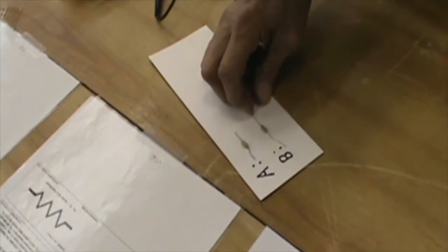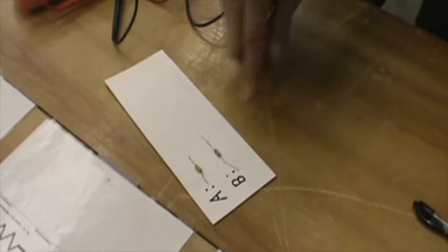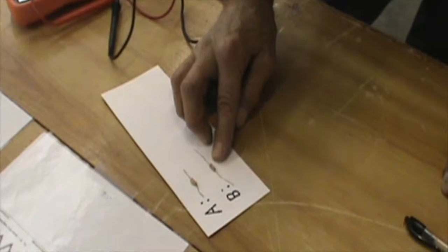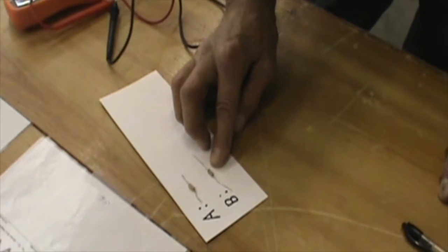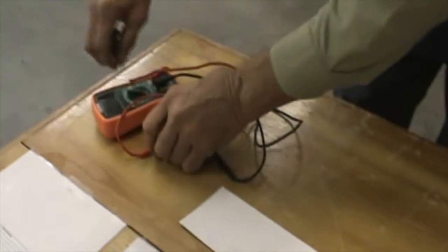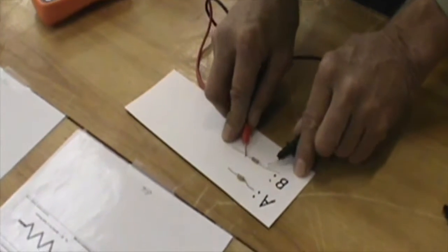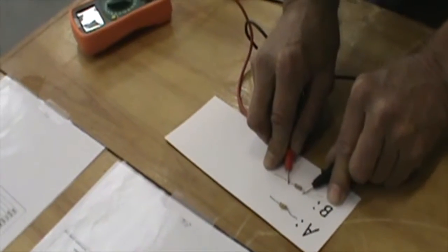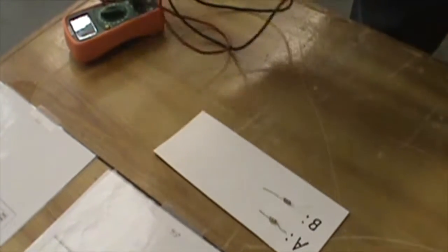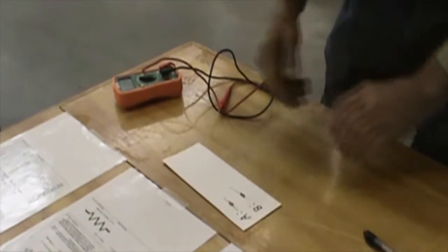Resistor B with the color code chart: red, black, and brown. That is a 200 ohm resistor. Asking if that's within specification with the tolerance band, here again it's 197 ohms. So that's within the 5% band. Resistor B is within 5% tolerance. So that is correct.